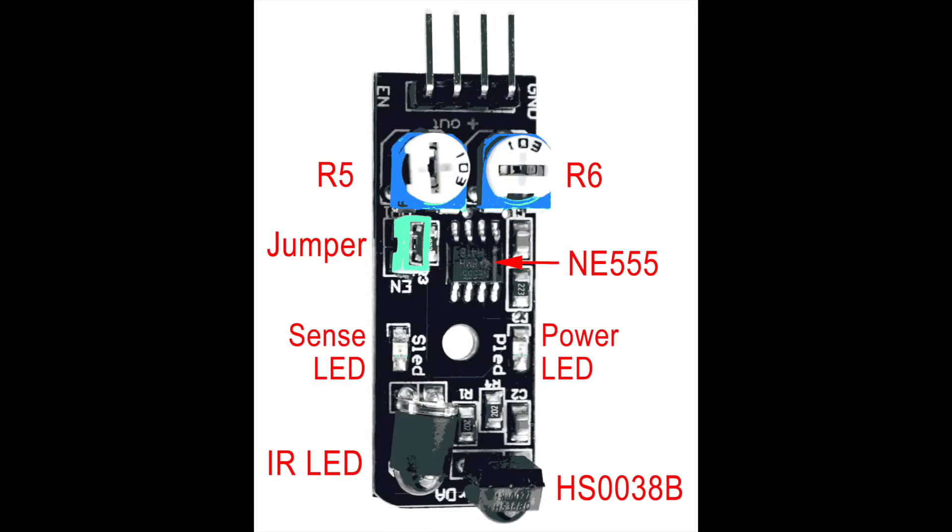This is the KY032 IR sensor module. It can adjust itself to the surrounding ambient light, so it works well even in sunlight. It has two variable resistors on two sides. By adjusting both resistors together, we can achieve the desired sensitivity and range of the IR sensor.